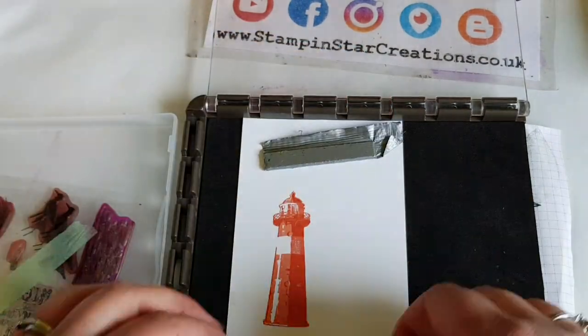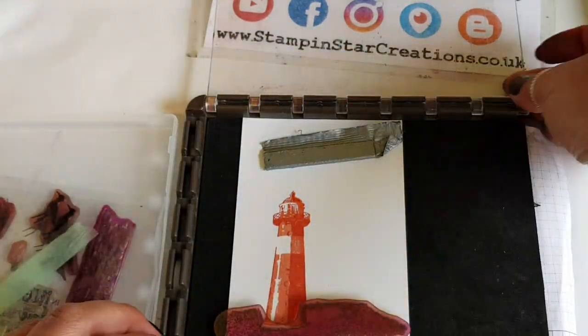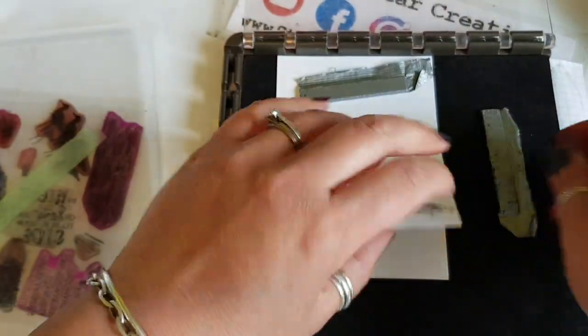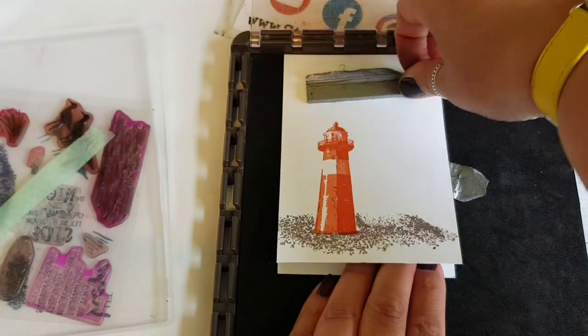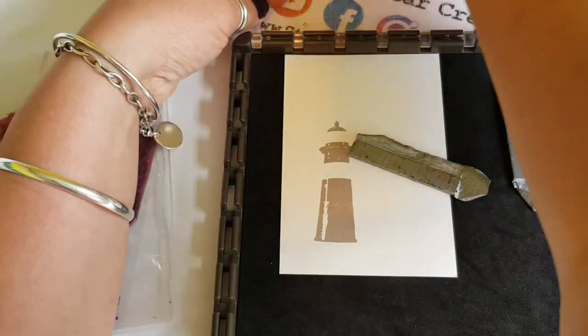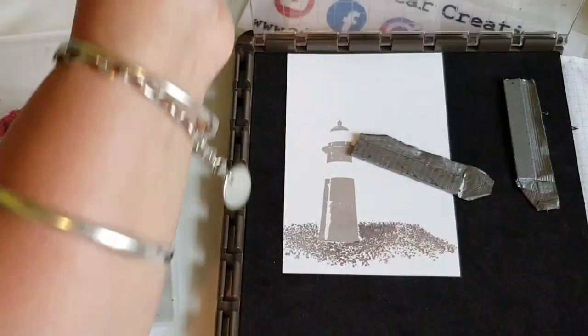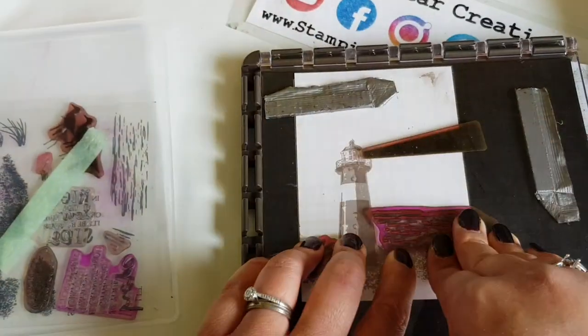I needed to move this section across in order to fit the sand at the bottom of the picture. Each time carefully making sure that my card stock hasn't moved, just keep moving the magnets making sure that things are in place.